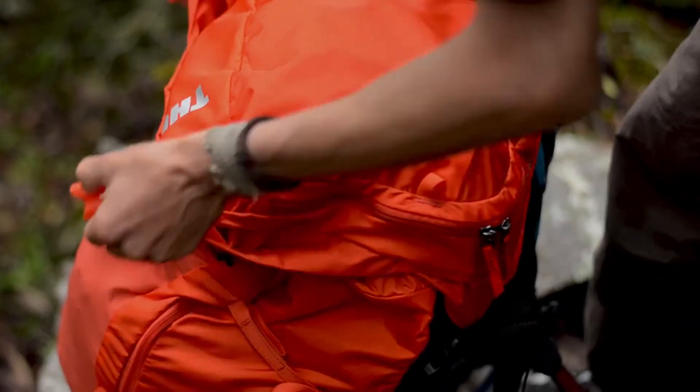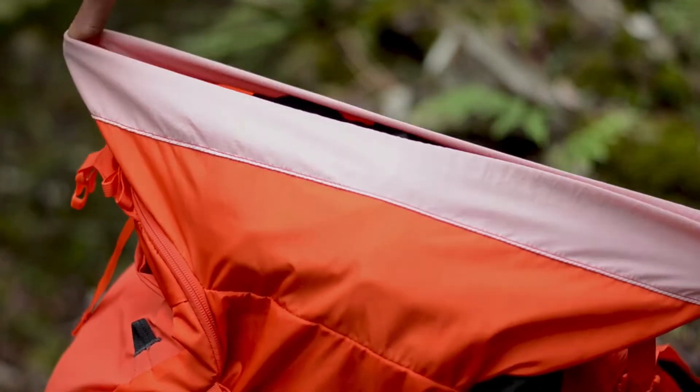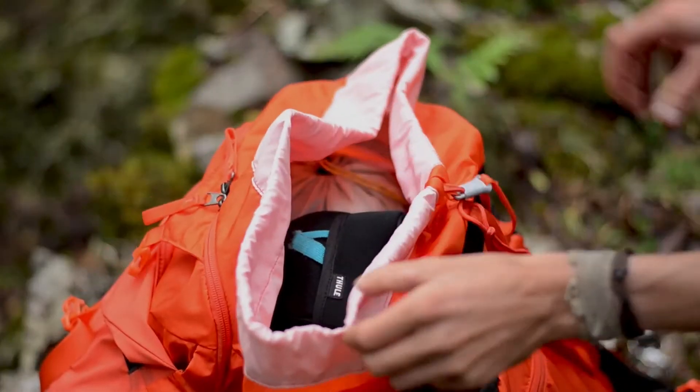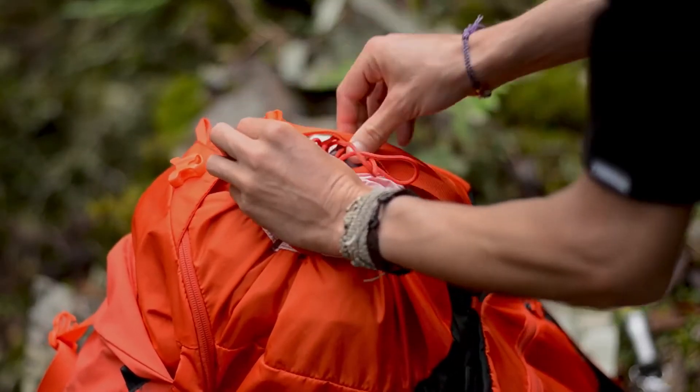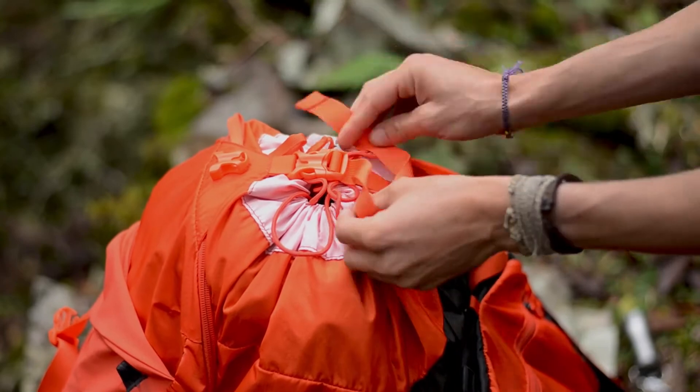Na parte superior a gente tem uma grande e ampla abertura, onde a gente tem acesso a todo o interior da mochila para pegar qualquer equipamento que precise, como uma máquina fotográfica, algo assim.